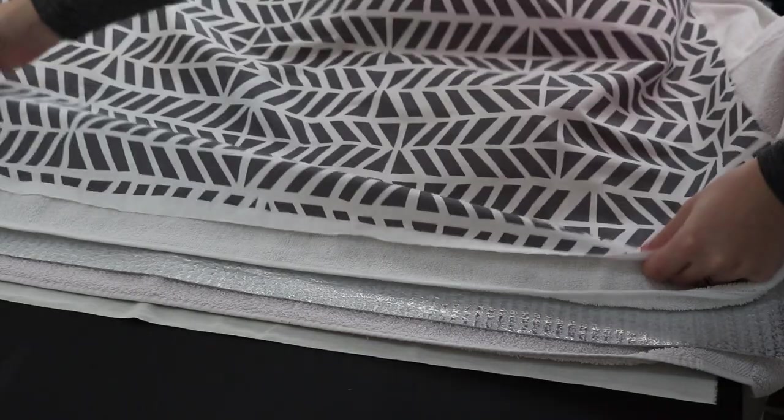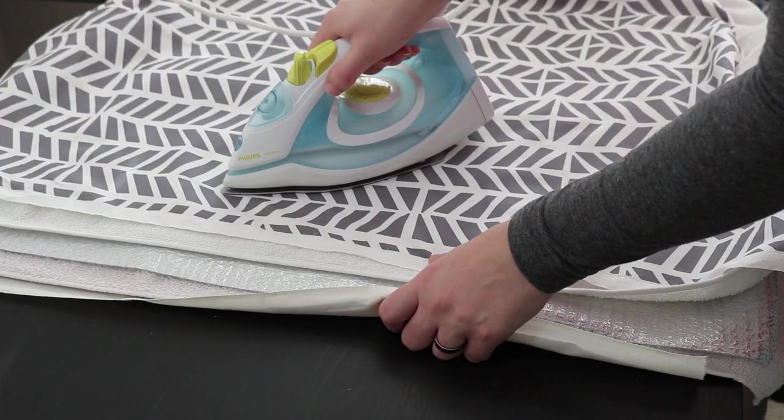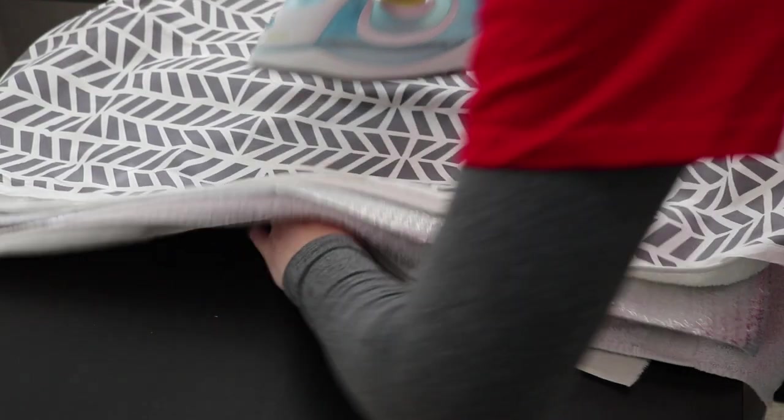To make sure this combination of layers would do the trick, I put them in order and did a quick ironing test. Even on the highest setting the bottom only gets slightly warm, so I'm good to go.